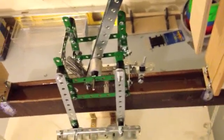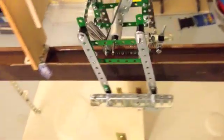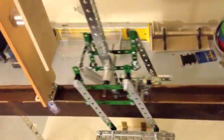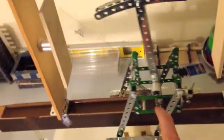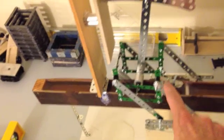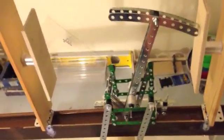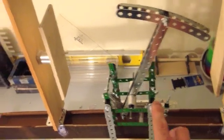What this thing needs is a deeper basin and some adjustment with the springs. You can see it kind of does what it's supposed to do, and you get the basis of what I'm trying to do here.